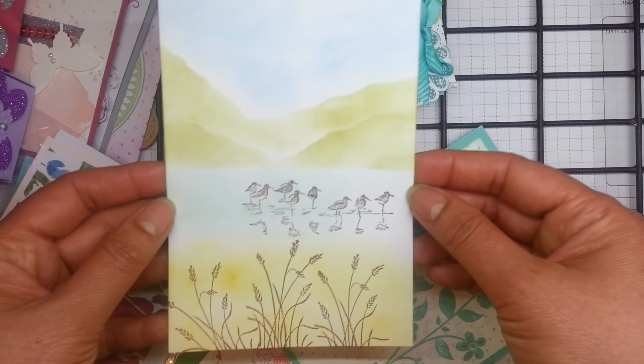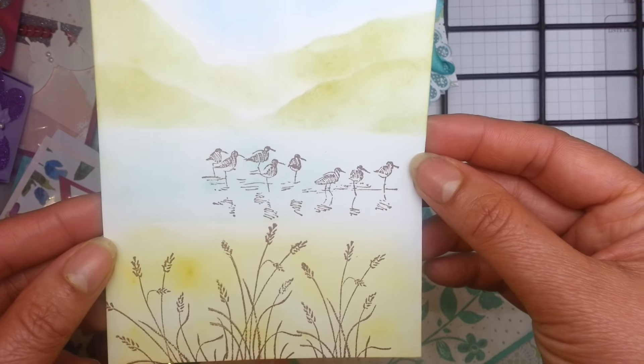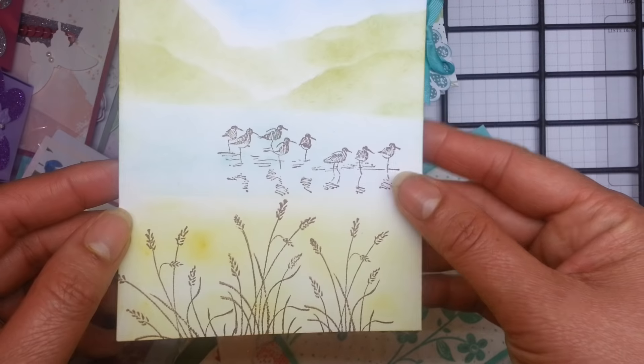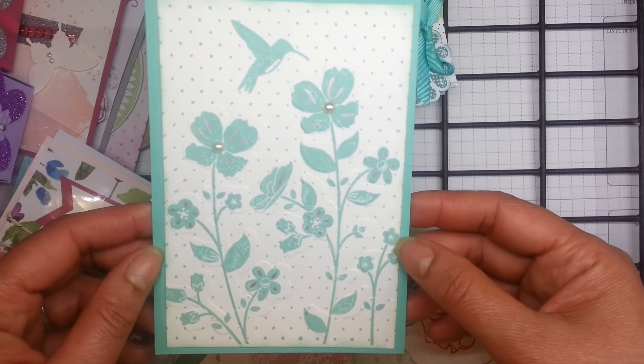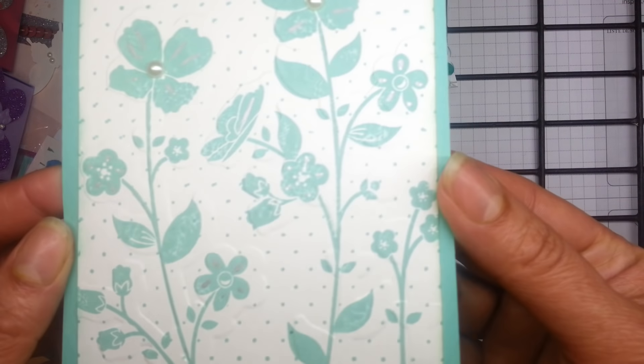This is Wetlands — some really beautiful masking here and sponging, with lovely ducks and foliage in the foreground. And this is a lovely card as well, made from a retired Stampin' Up! product — but gorgeous, beautiful colour.